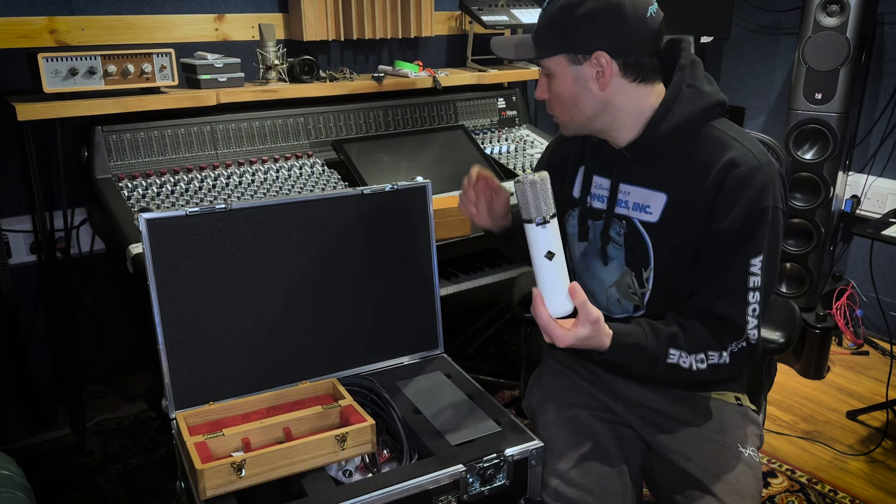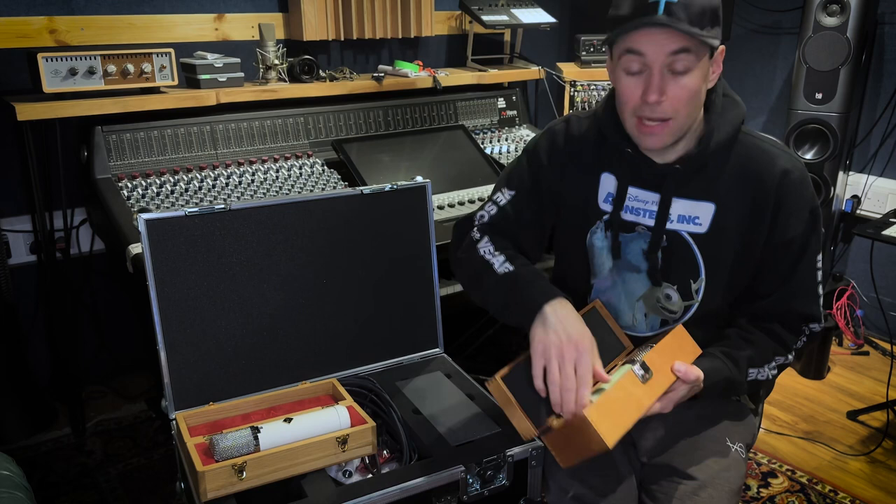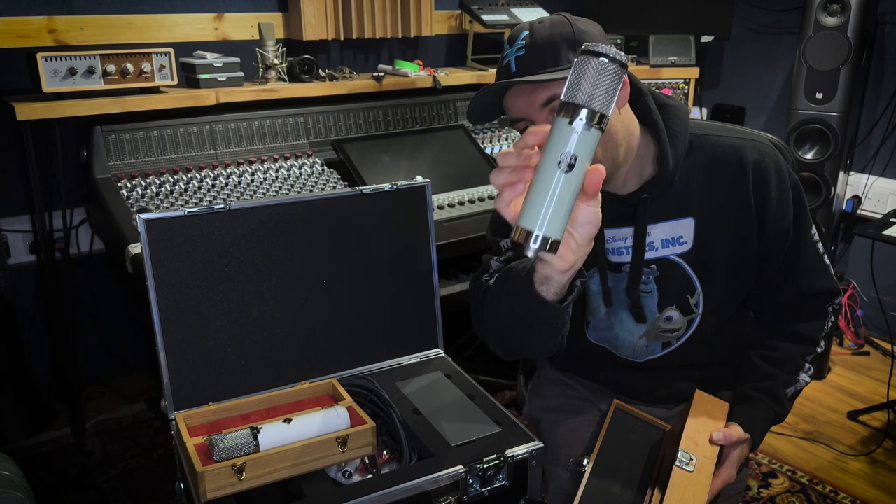A quick disclaimer — I'm not getting paid for any of this. I've had the Flea 251e to try for a little bit and really like it; it sounds great. I also own a Bock 251, which I know very well, and I've tried a Telefunken 251e a few times — including one here for vocals. So this is the Bock 251e for comparison.